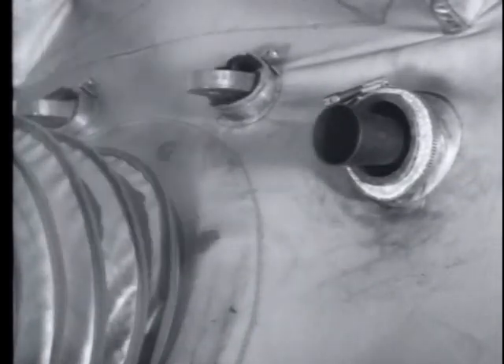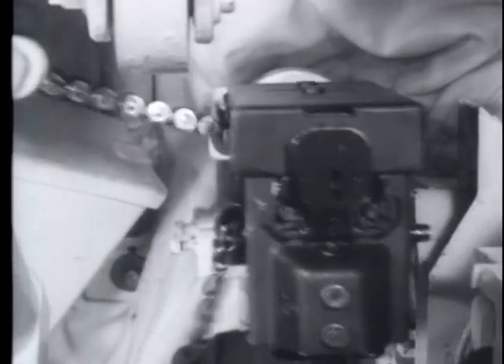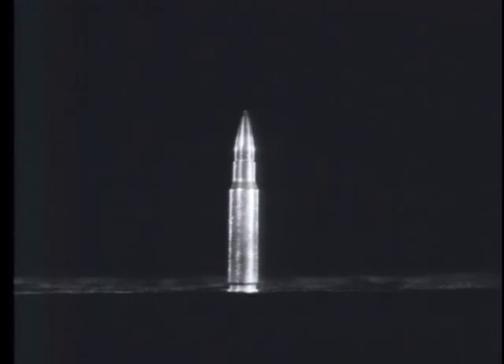It is fed from a disintegrating metallic link belt from either the left or right side. The M73 fires the standard 7.62mm NATO cartridge, slightly shorter and lighter than the caliber 30 cartridge.